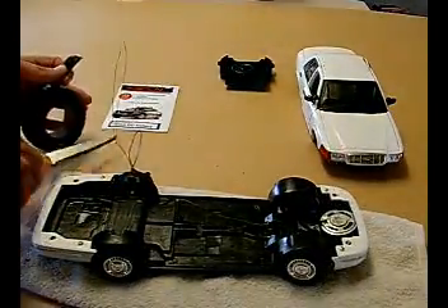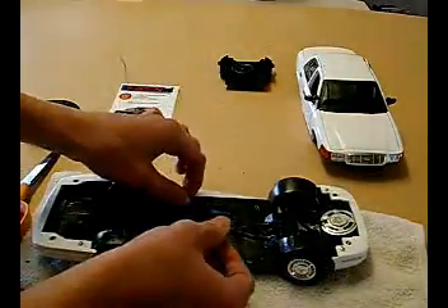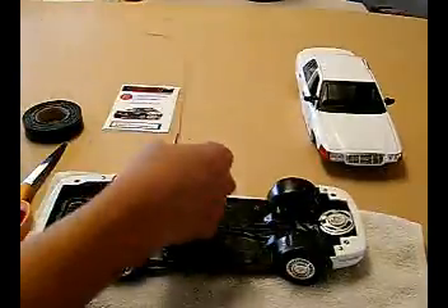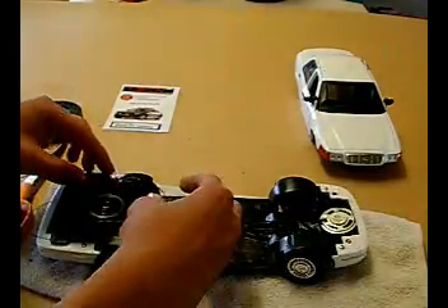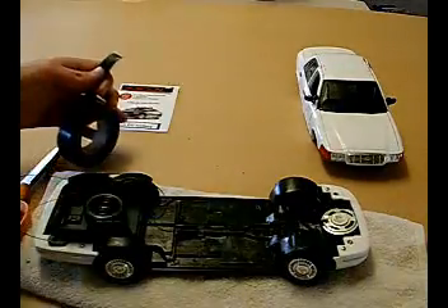You don't want tape over the siren because it might muffle the sound. I'm going to put the trunk over the switch so the circuit board can sit next to the tire, and then tape it in.